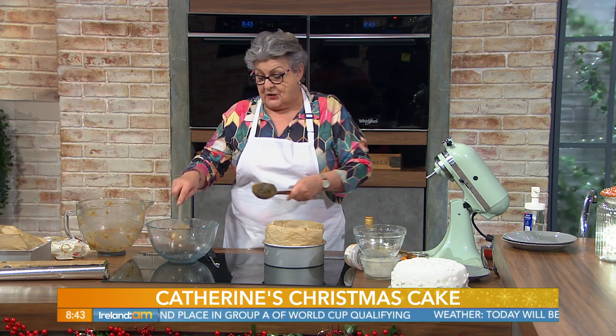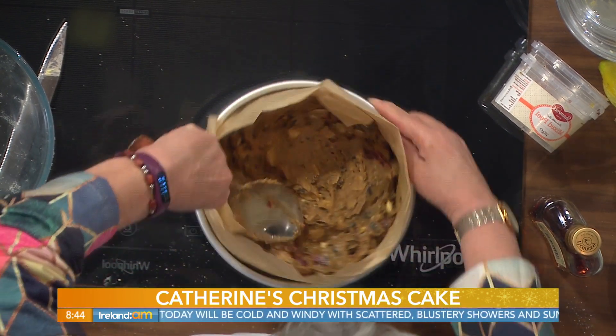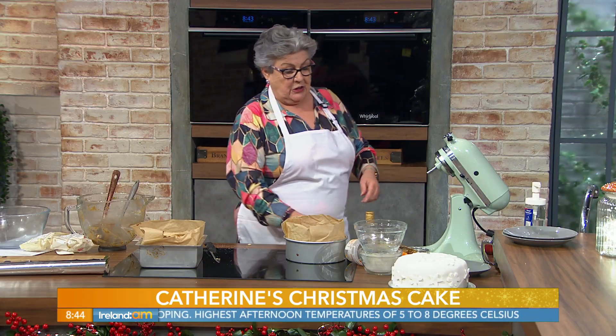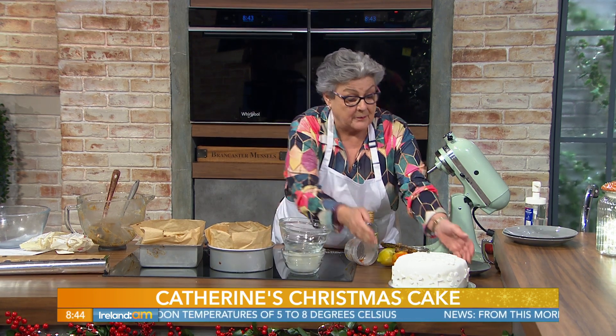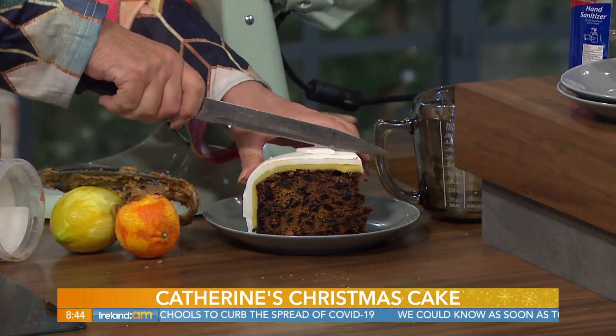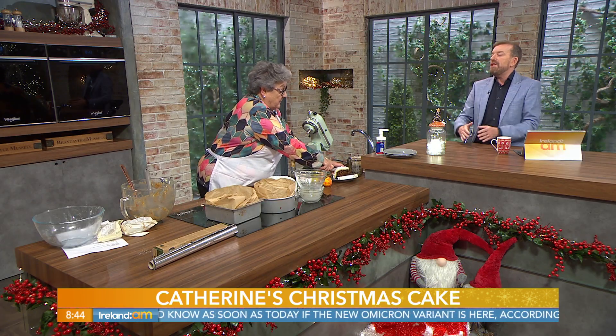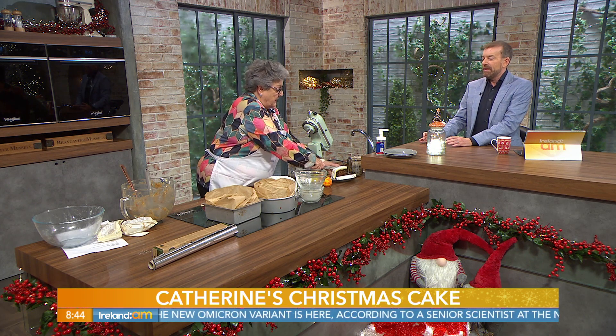Leave it in the tin to go cold when it's done baking. When it's cold, take it out and you can pour some brandy over it as I mentioned. And here we have one that's already been iced beautifully! We'll have to come back next time to show you the icing because we're running out of time — but it's very simple. So roughly about three and a half hours, don't attempt to open the oven for about two hours, then keep checking because ovens all vary.